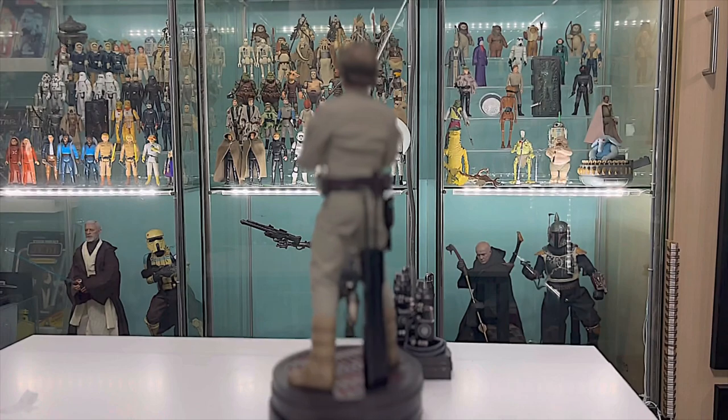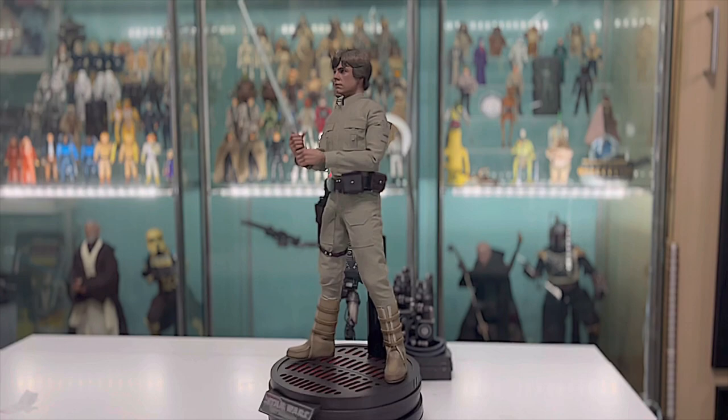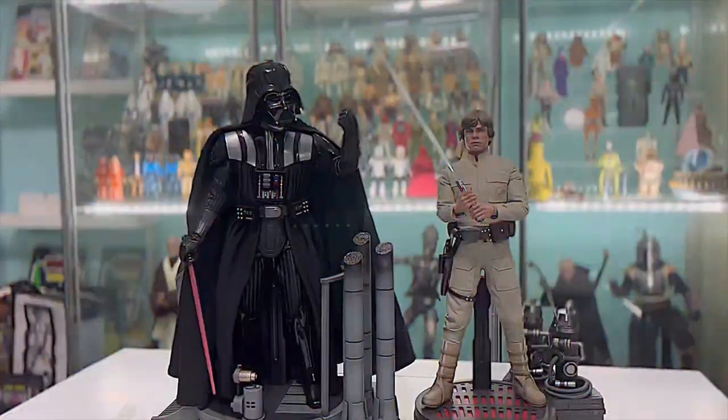There is a deluxe version of this figure that comes with a blown Vader helmet - displaying Luke's face under the Vader mask - and also a Dagobah-themed base. But for my display purposes I've just gone with the standard version.